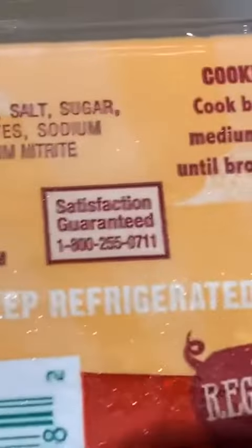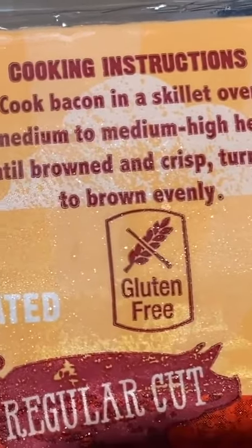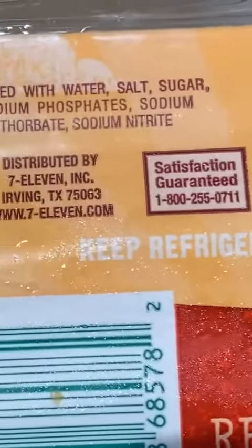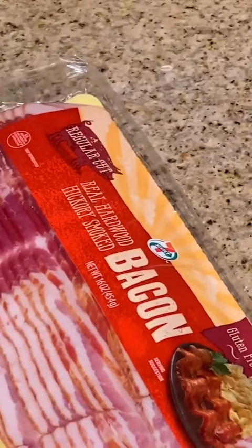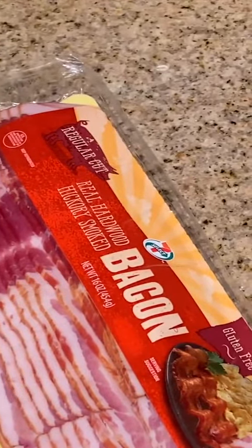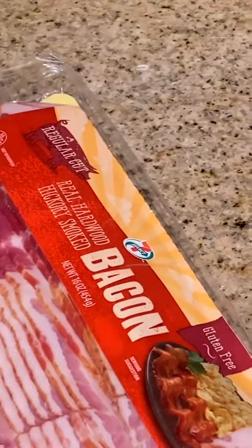Here are the cooking instructions: in a skillet over medium-high heat, brown until crisp, brown evenly. I don't have time for that — I'm going to cook it in my pan. I'm going to go ahead and set the oven to bake at around 400 to 405 degrees.